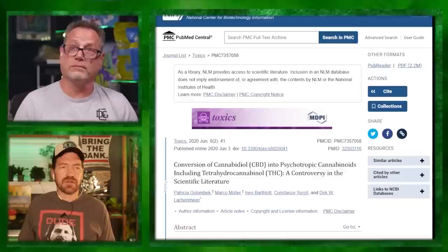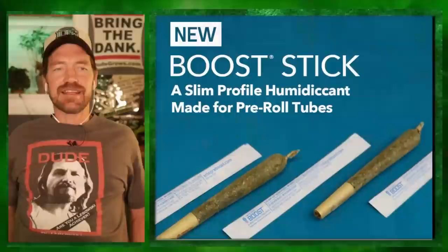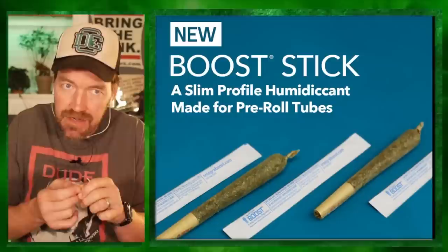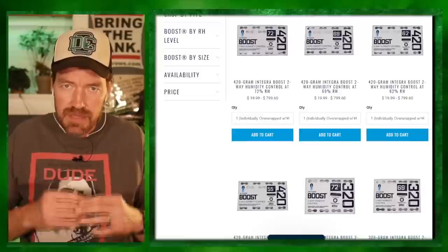I've never been a fan of pre-rolls — especially in Colorado where it's not humid and they get so dry. Has your freshly rolled joint or pre-roll not been so fresh? Get a new Integra Boost stick. It slides right into your J container and keeps it at the proper humidity level. Integra-Products.com has all the sizes you need, whether you're storing a five-pound load after harvest or down to just your eighth little four-gram pack. Keep your weed at the right humidity level, not too much or too little, and keep those terpenes fresh. Coupon code DUDE will hook you up.